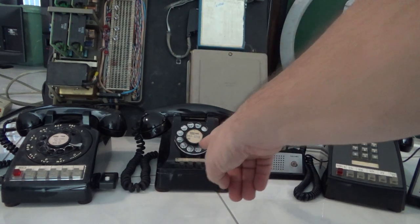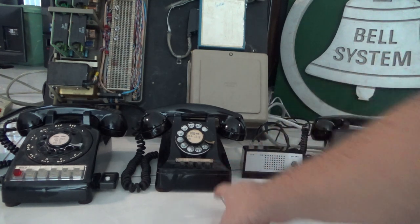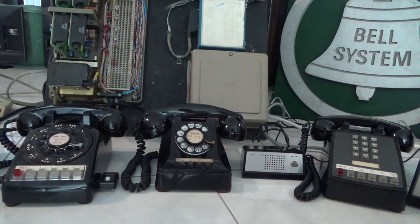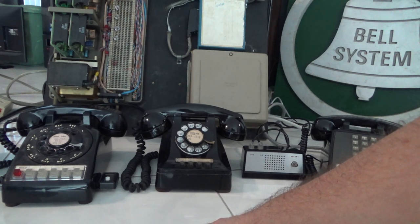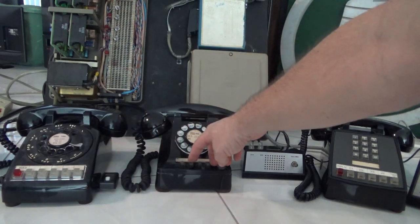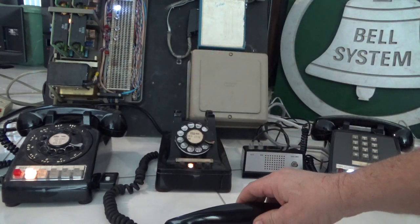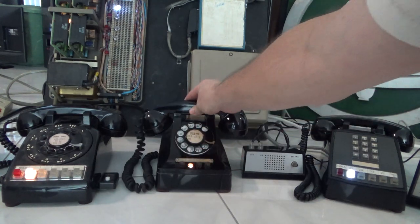This phone can be wired for 1A, 1A1, or 1A2 — though 1A1 and 1A2 are pretty much the same, and 1A is a totally different concept. This specific model came out in 1957. You can convert it from 1A to 1A1/1A2 by moving about three or four wires inside the phone. I have it wired for 1A1/1A2. It works just like the others: press a line, it lights up, put it on hold, it flashes on hold, release and hang up.